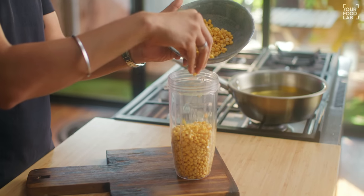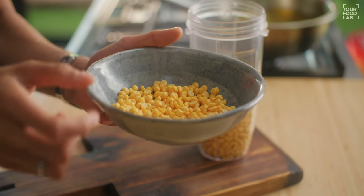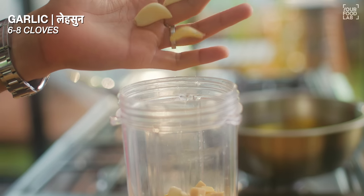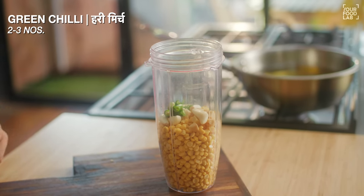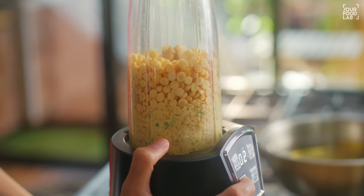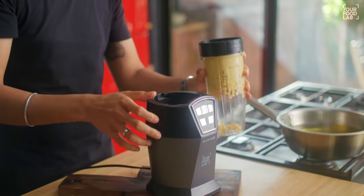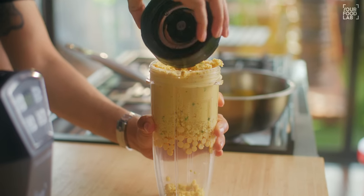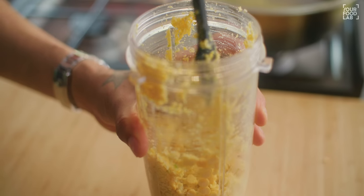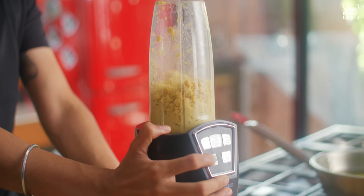Now add this dal into a mixer grinding jar. Add about 75 to 80% of the dal. The rest of the dal is reserved to add later. You have to grind it without adding any water. Grind it in pulse mode, slowly and gradually. In the middle, you can remove the jar and mix it so it grinds evenly.